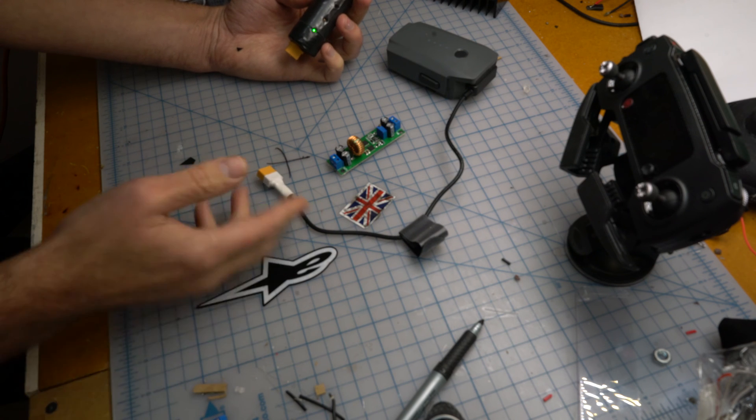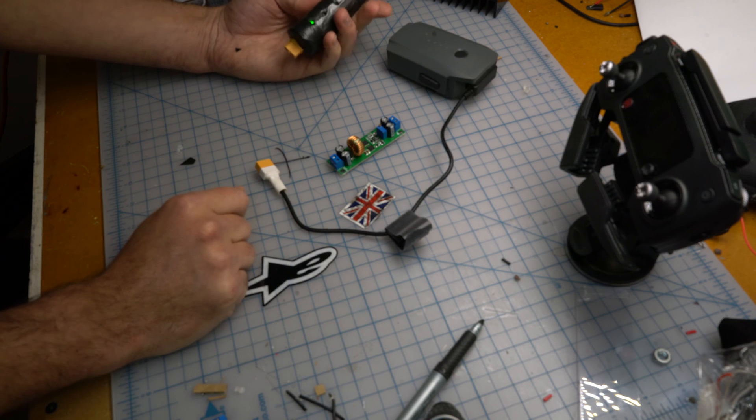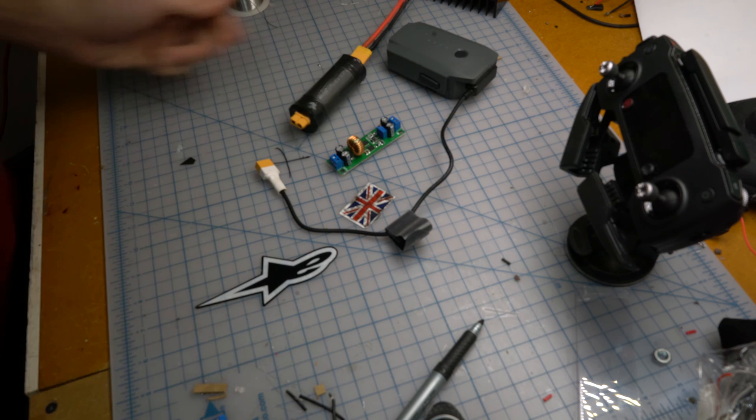This is just an easy way. There are only 2 wires in here. You don't have to ruin your PSU - you can just pull it back in. You put XT60s on each end. See you in the next one, bye bye.